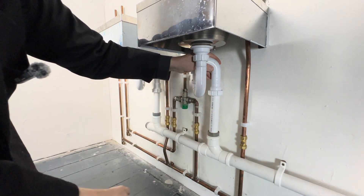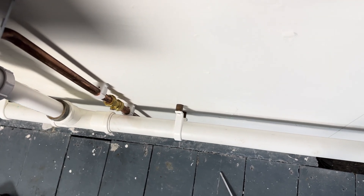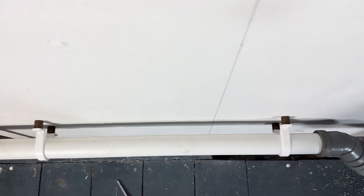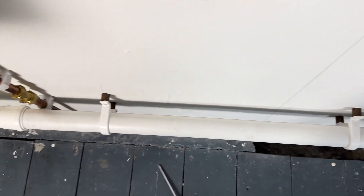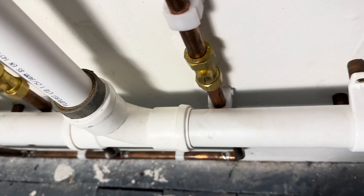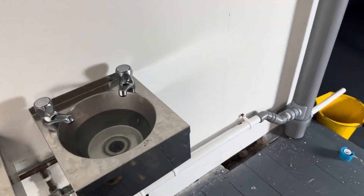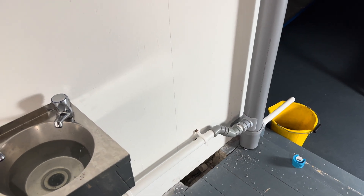This is what the spacing has done — the reason I put spacers on there is because it brings the pipe off the wall. We've filled up both basins to discharge into a bucket for now.